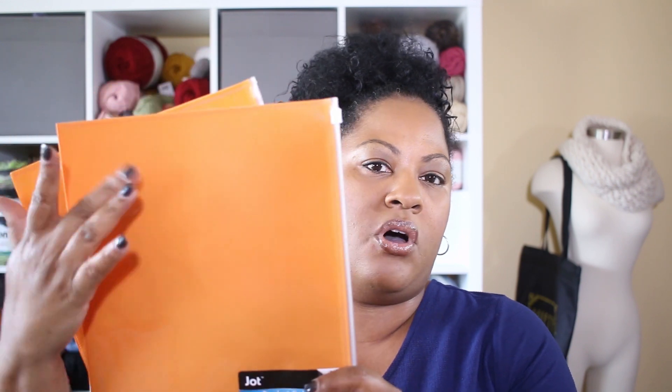You can buy several of these if you are a planner and have all of your projects ready to go based on how you want to execute them. I love that idea — knowing what patterns you have coming up next, and you don't have to look for your needles because they're already set in each folder along with your pattern.